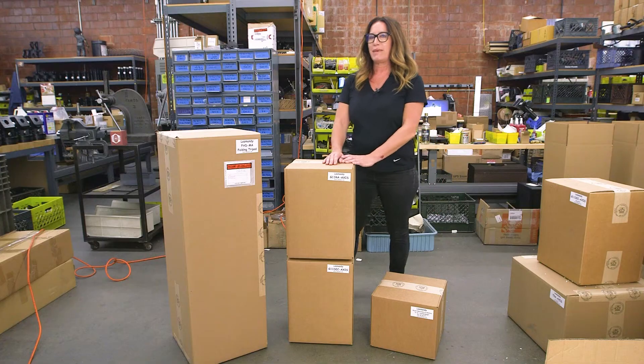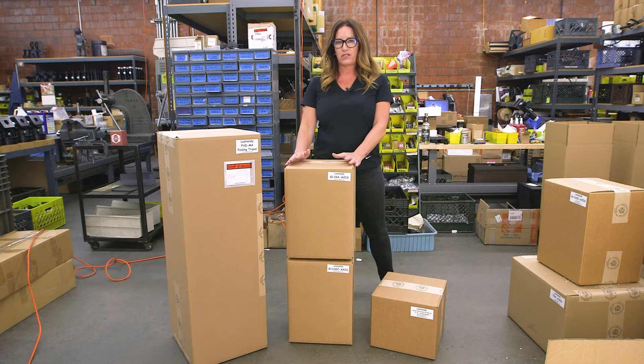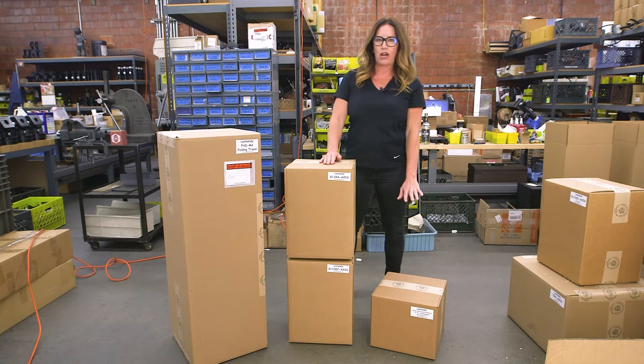If you're ordering a GM8G, you'll receive three boxes: a tripod box, one box for the head only, and then an electronics and counterweight box. This is a standard configuration of a Losmandy mount. If you order accessories or it's a slightly different configuration, the box count may vary.